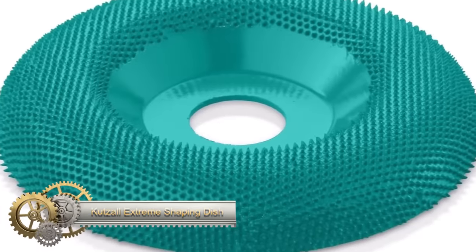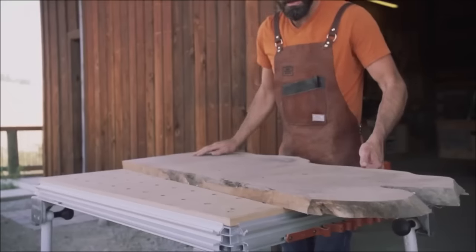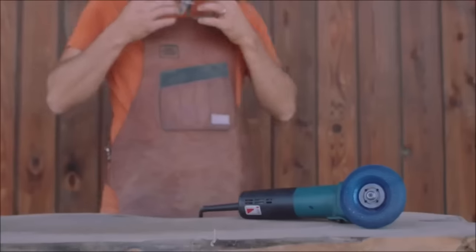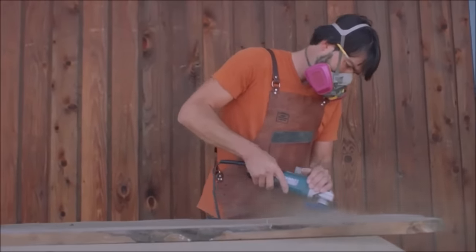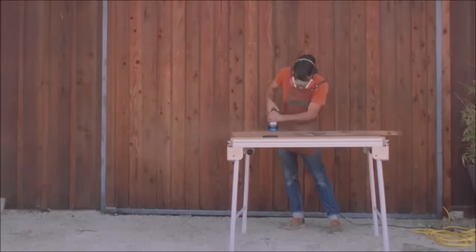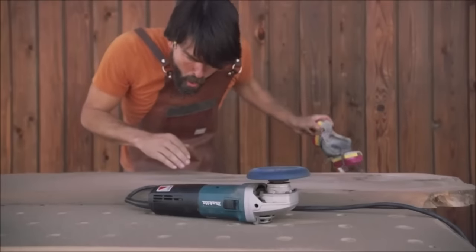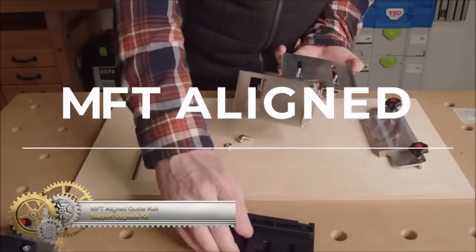The Kutsal Extreme Shaping Dish, with its high-quality tungsten carbide construction and medium grit, is an excellent tool for various woodworking applications. Whether shaping, smoothing, or deburring, this versatile dish is effective across a range of woods. Its ease of use with angle grinders makes it suitable for shaping curves, contours, and edges. The durable construction ensures a long lifespan, and its medium grit strikes a balance between effective material removal and precision, making it a reliable choice for professional results.